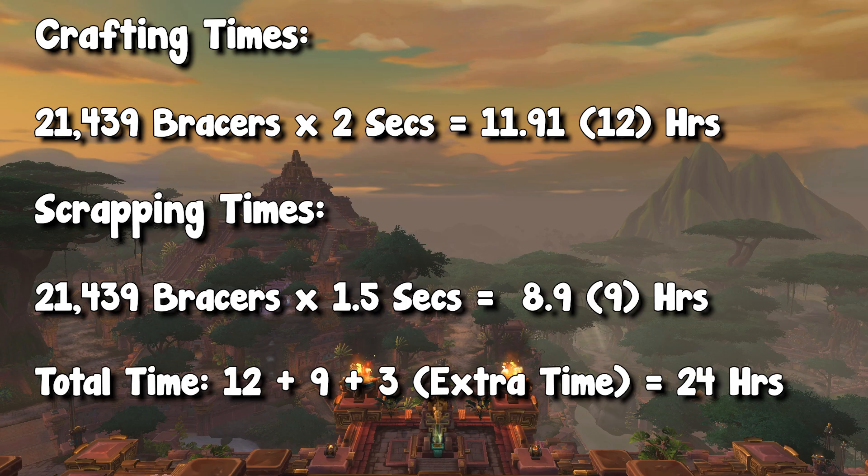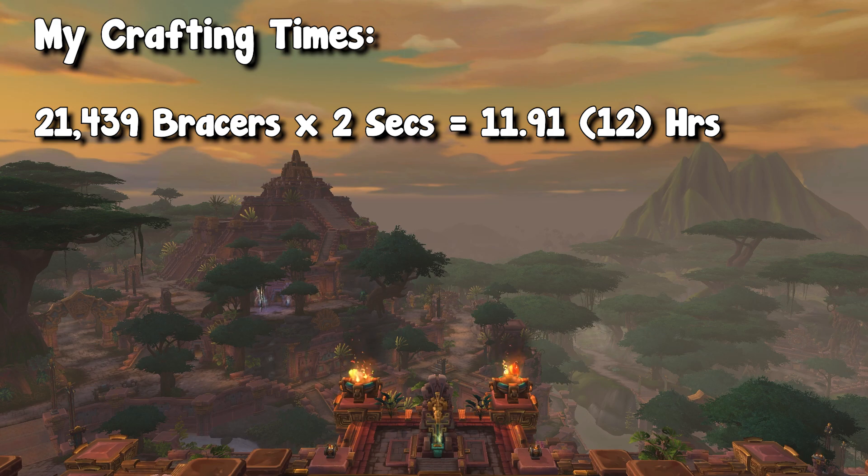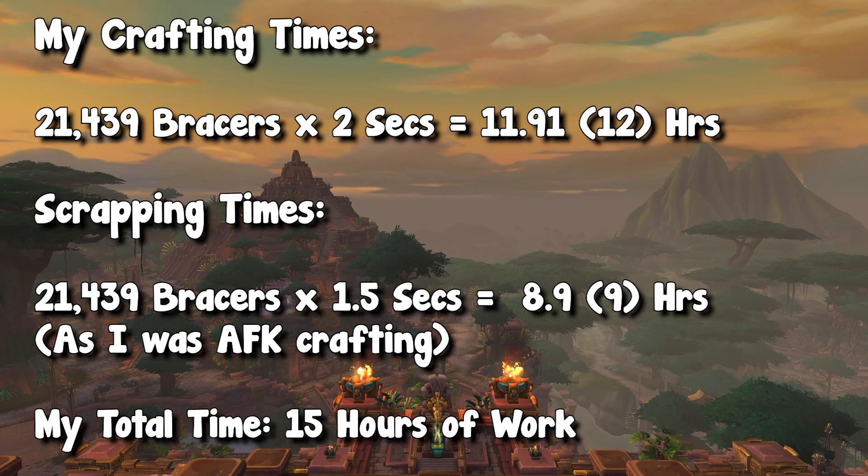Thankfully, I was able to cheat a little bit because I have two accounts. My second account was basically AFK crafting the whole entire time, and I was sending those bracers over to my first account who could scrap as I was crafting. And then eventually I could leave my computer running and craft as it was fully AFK-able. So by the time I finished all of the crafting, I was able to scrap on both accounts at the exact same time, basically doubling my speed of scrapping. So all in all, the actual active hour time it took was about only 15 hours compared to the original 24 hour estimate.